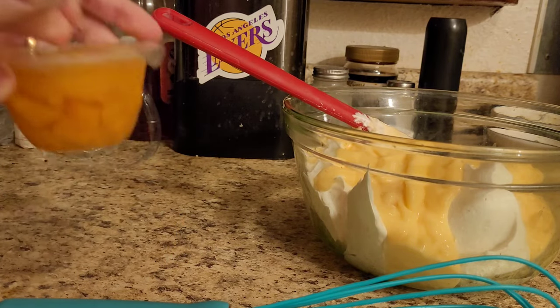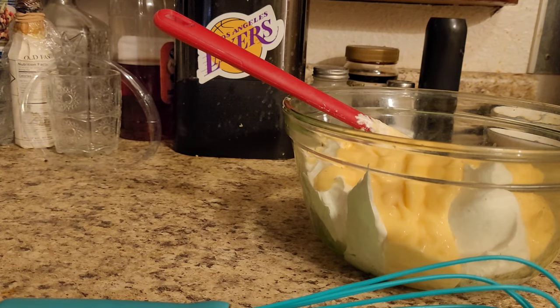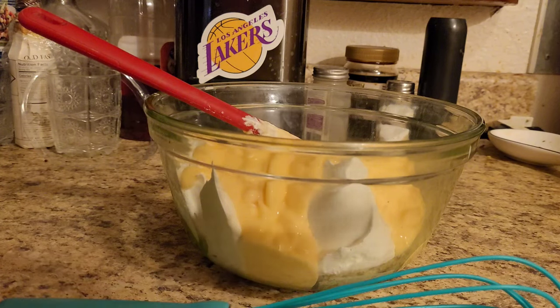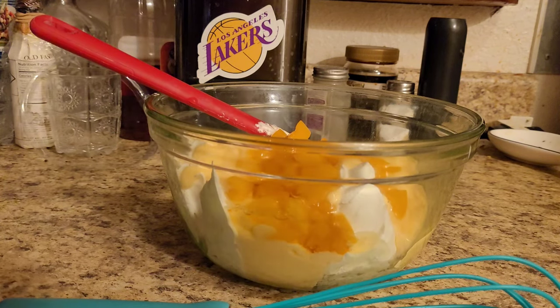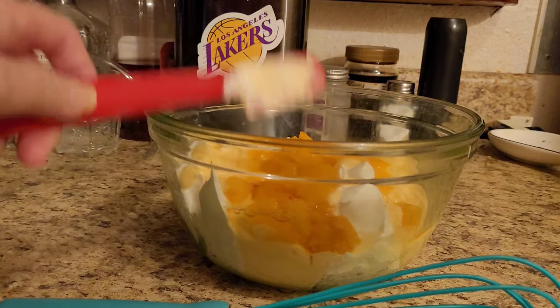What I do is I drain off some of this juice off the peaches, because I don't like the peach juice in it. I think it makes it a little bit too runny for me. But that's just my opinion — you do what you feel is comfortable. If you want the extra juice in there, add it. I'm just showing you the basics on it, so we're going to put this on the side.